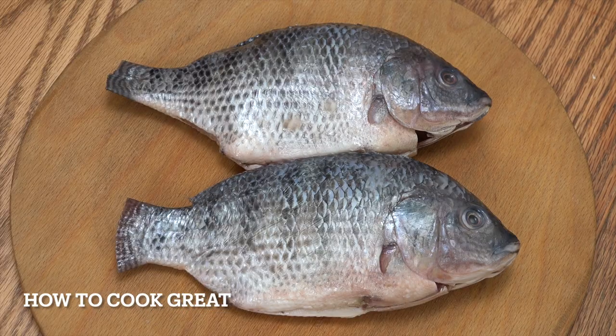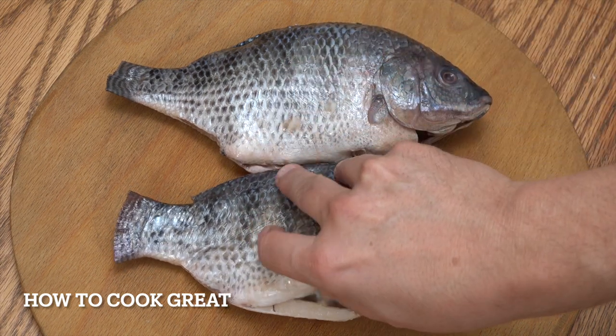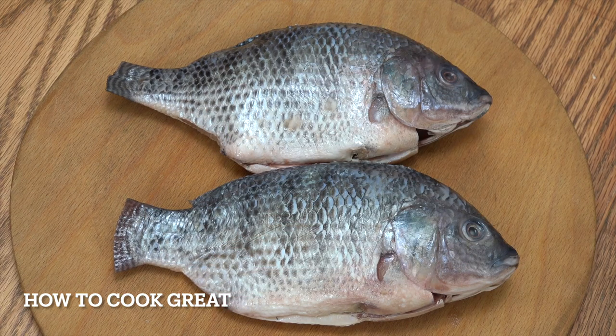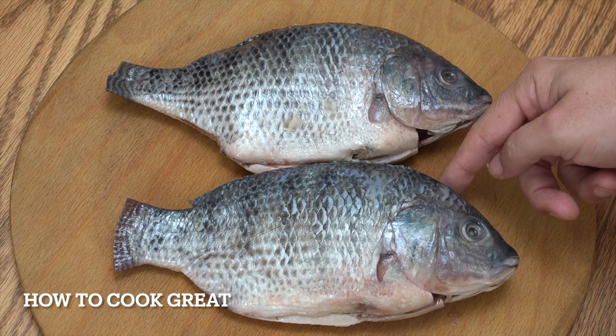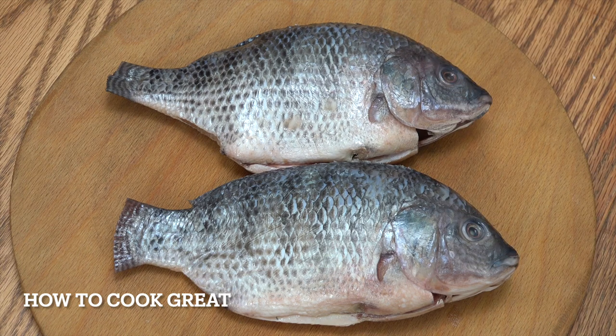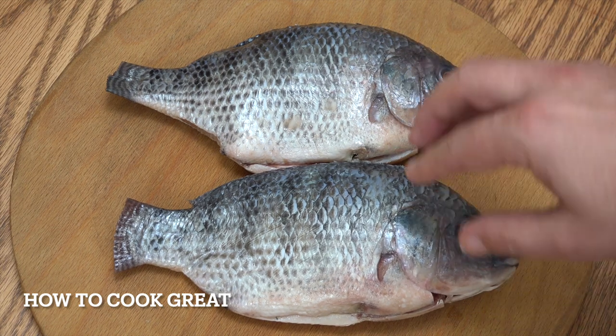I've got two tilapia here. They've been cleaned — de-scaled and cleaned inside. They're not that big, sort of average size. I'm going to take the head off both of them because I can use those for my cats — I'll boil them up and the cats will eat them. You can keep the head on if you want.